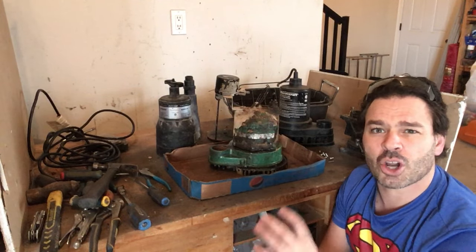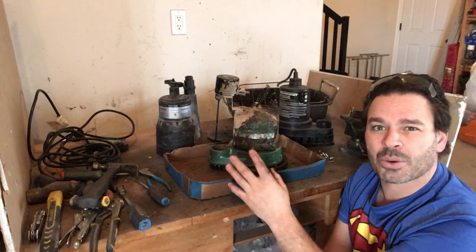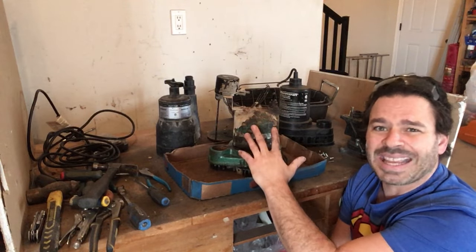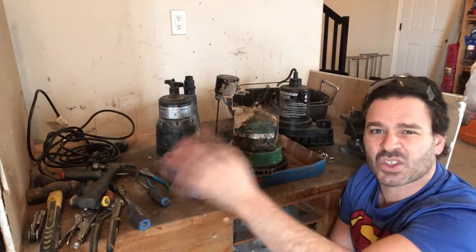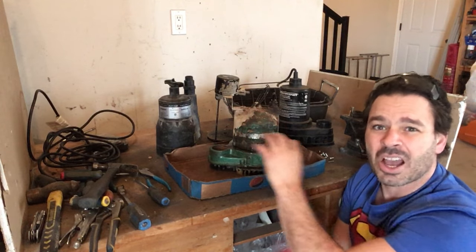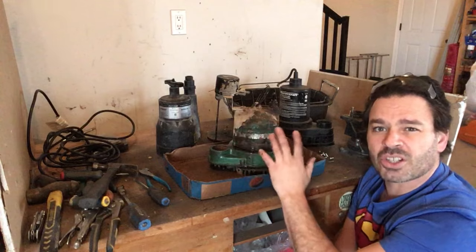Tin shred right now in London, Ontario is going for about 10 to 13 cents a pound. This one, because it is thicker, would be steel — going for a couple cents more, probably about 12 to 15 cents a pound. But when I take my stuff in, most of my load is tin shred — all my outer panels from appliances like microwaves, stoves, washers, dryers. Because I mostly have tin shred, I just throw this right in with my tin. I'm not going to take the time and gas to drive to a different pile at the scrapyard for just a couple extra cents.